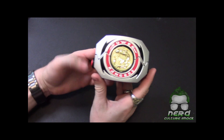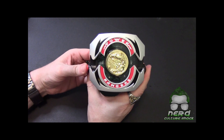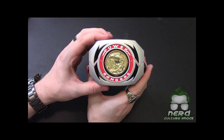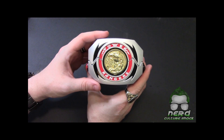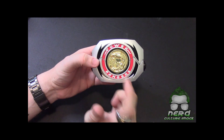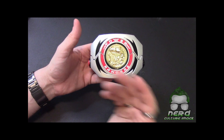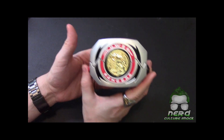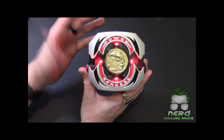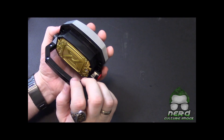One feature I really like about this one — it lights up in the color depending on which coin you have in there. It lights up with that ranger's collar color. It also has the actual voiceover. That's pretty sweet, I dig that.